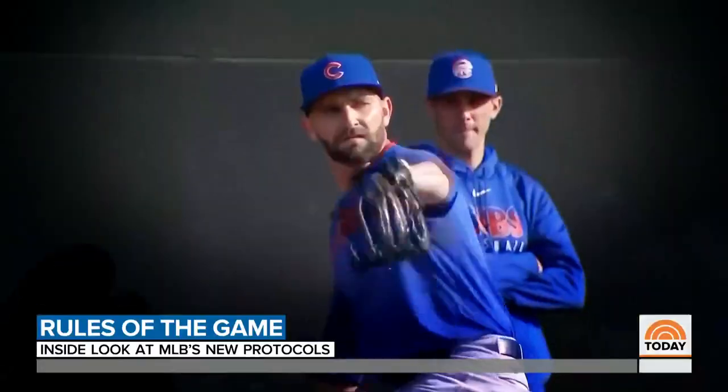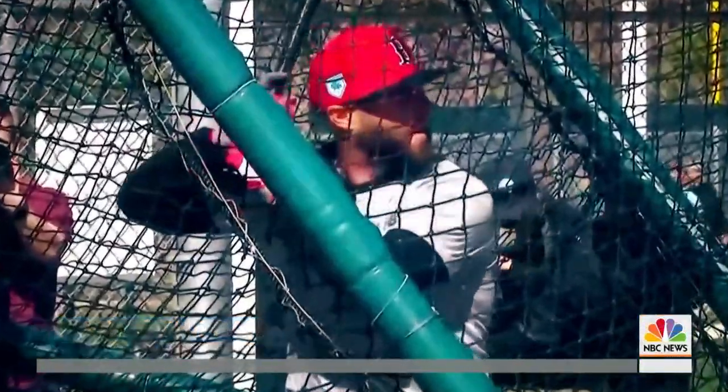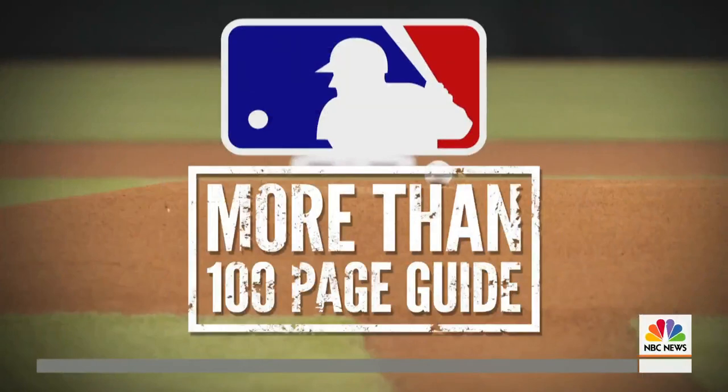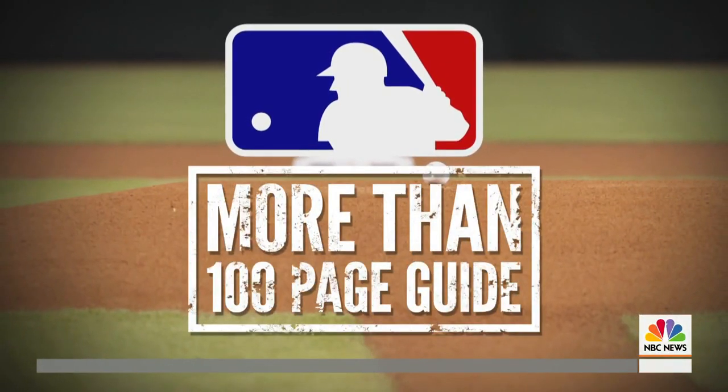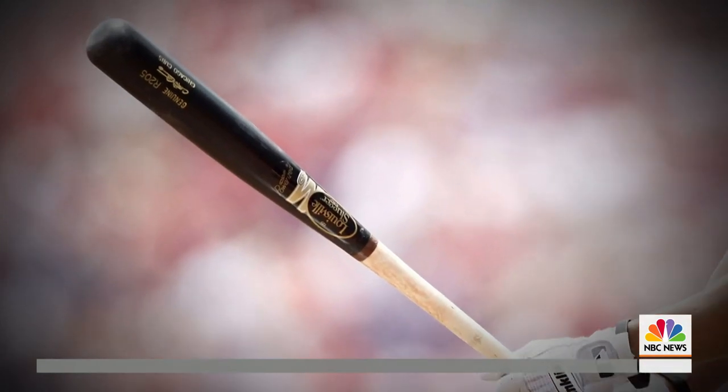Call it a how-to manual for America's pastime. After announcing a 60-game season will officially begin at the end of July, Major League Baseball is now releasing a more than 100-page guide packed with changes big and small that will be in place for the new season.